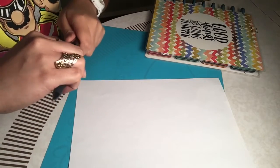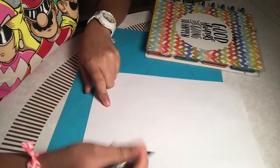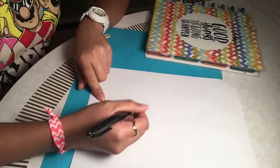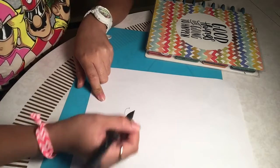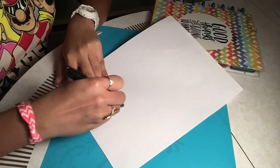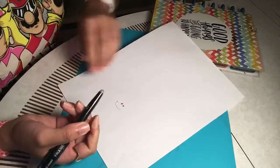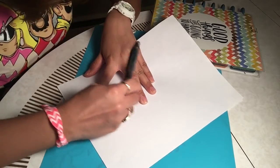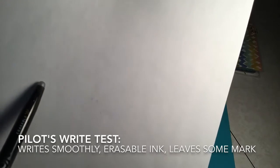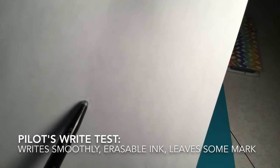The ink is totally erasable but it left a mark behind. I'm going to do another try — round two — I'll draw a smiley face. So there you have it, two tries with the Pilot FriXion pen. You can see the shadow from my name on the paper plus the shadow of the smiley.